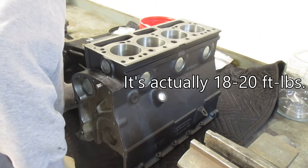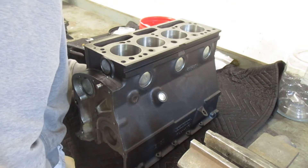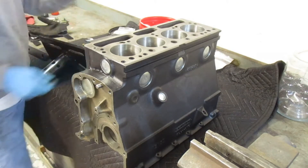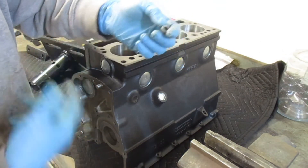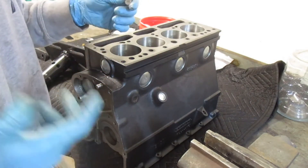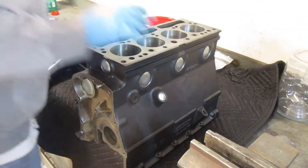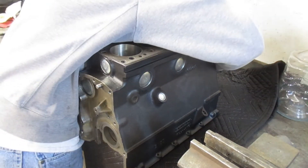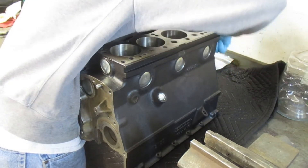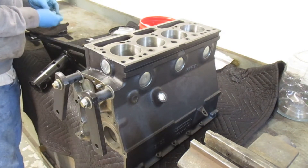These are only about 15 foot-pounds of torque — I was able to find a torque spec for those. The front gallery hex plug, unlike the rear one, sticks out from the face of the block a little bit — only about 1/16th of an inch or so, but enough to cause concern. However, there is a cutout in the front engine plate to allow this, so don't try to force it all the way in.